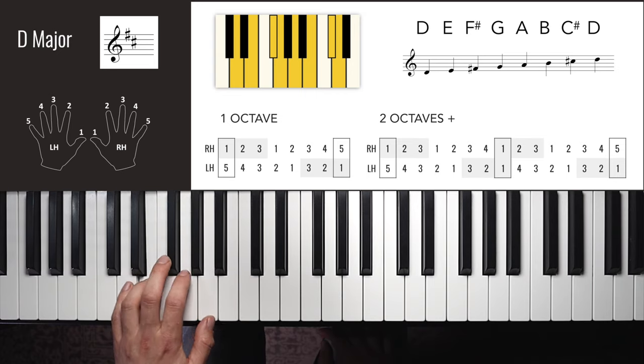E major has four sharps and is the last key that uses the same fingers as C major. Three of those sharps are on the 3rd, 6th and 7th notes of the scale — same as A major — and now we're adding one on the 2nd note, so the shape of the scale is gradually morphing. Right hand one octave: 1, 2, 3, 1, 2, 3, 4, 5 — down: 4, 3, 2, 1, 3, 2, 1.